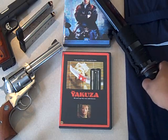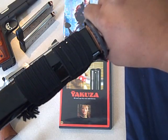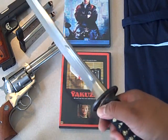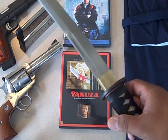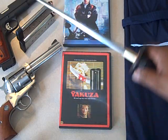So this is my Cold Steel Warrior O-Tanto. Yeah, it is a Tanto. I believe a Tanto can range between 13 inches and 24 inches. This one, the blade length is 13 and a quarter inches. Overall length is 19 and a quarter.